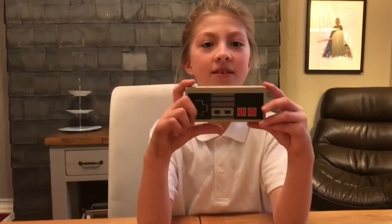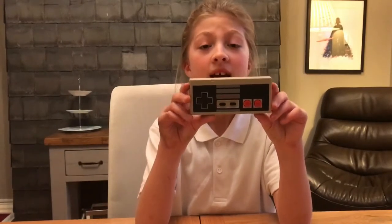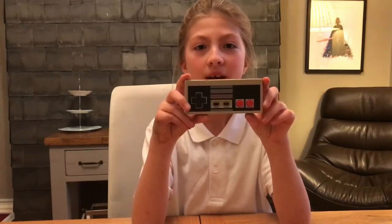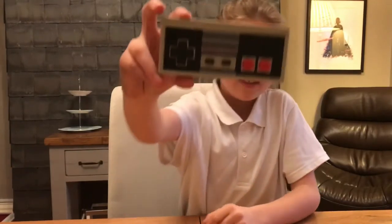So the first one is the NES and it was invented in Japan in 1983 and then brought to Europe in 1986. And my dad's favourite game was Mario, and that was quite cool.